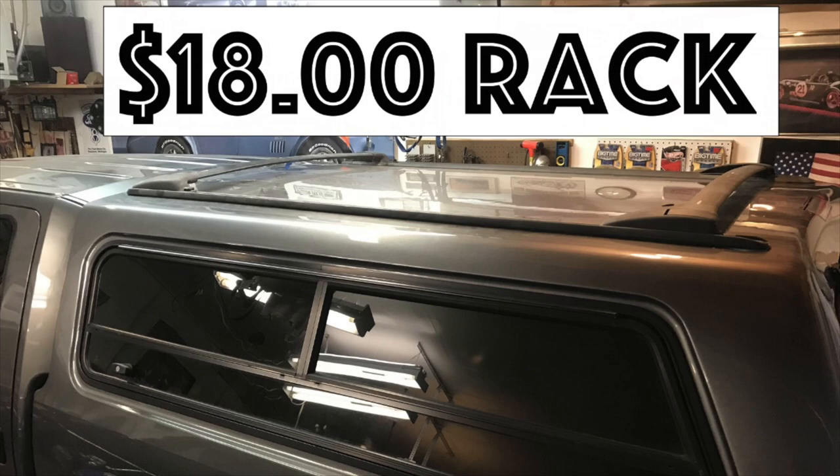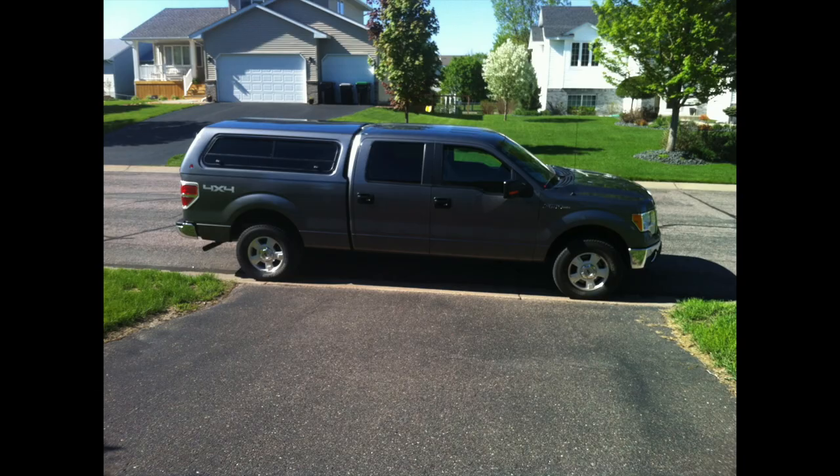This is the story of how I put an $18 roof rack on the topper for my pickup truck. Back when I got my topper in 2013, I didn't think I'd really need a roof rack because I just put all my stuff in the bed of the truck.